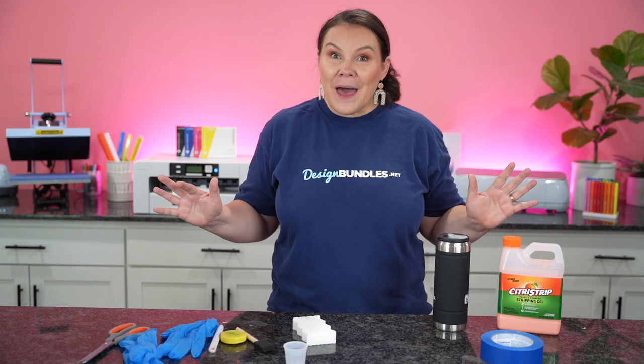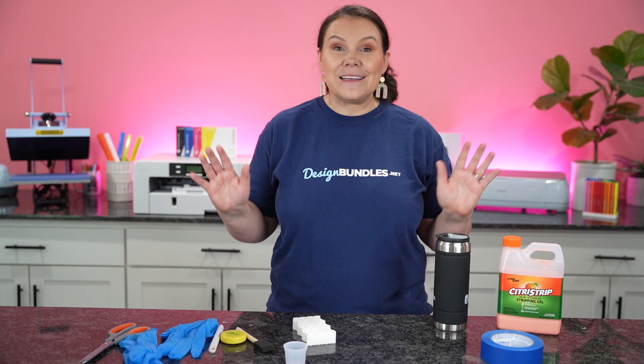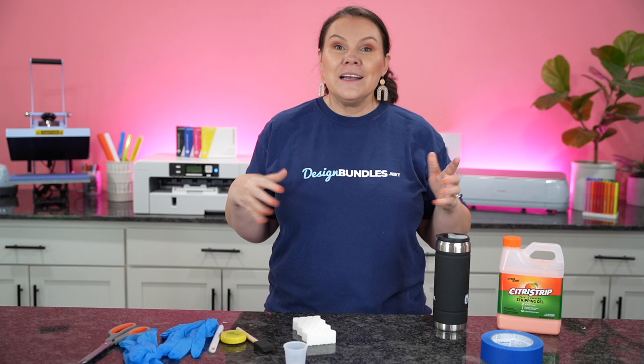Welcome back to my YouTube channel. If you guys are new here, my name is Crystal. In today's video, you're going to notice that I'm wearing a Design Bundles t-shirt. If you guys did not know, I actually work for Design Bundles full time — I am their digital content creator and have been for quite some time.